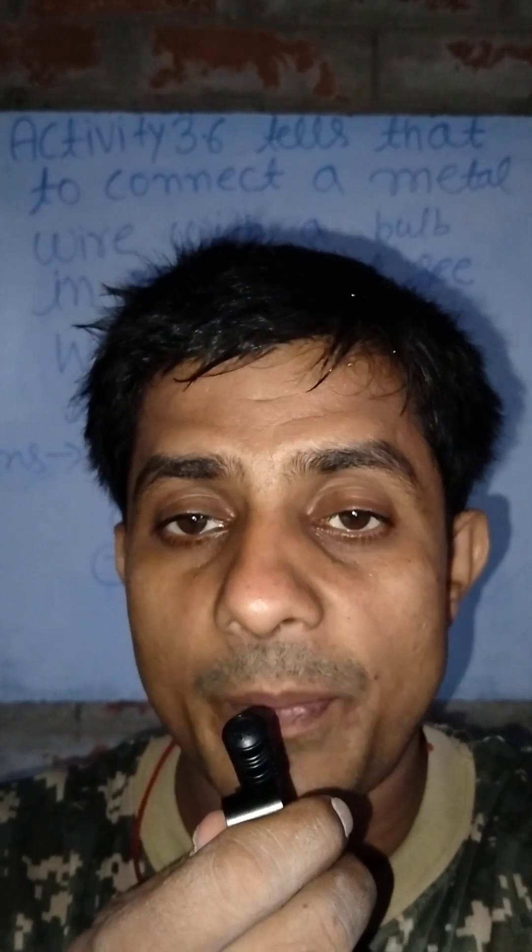If someone is electrocuted, we should not use metal sticks. We should use wooden or plastic sticks, because wooden sticks are bad conductors of electricity and are insulators. Therefore, if someone tries to save an electrocuted person, the stick used should be wooden or plastic.